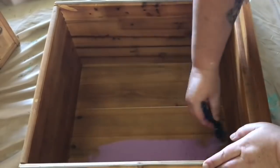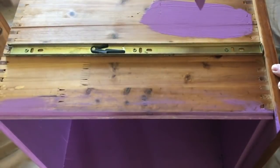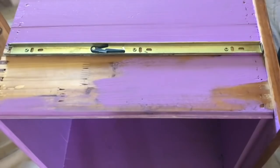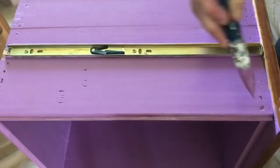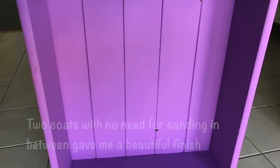Now that that's all mixed together, let's start painting. I'm just going to paint all the inside of the drawers with this purple colour, and all of the outside of the drawers as well, so that when you open the drawers you get that nice pop of purple. I didn't sand any of these drawers inside or out — I just painted the chalk paint straight over them and it went on so smoothly, and as it dried all the brush strokes disappeared. I did two coats and that was quite enough to coat them completely.